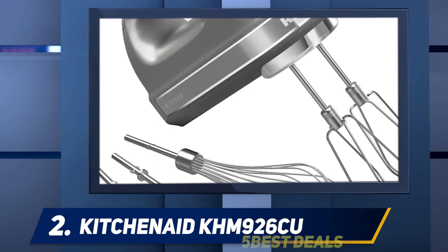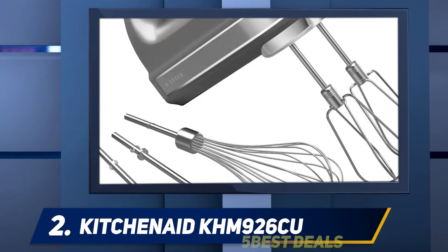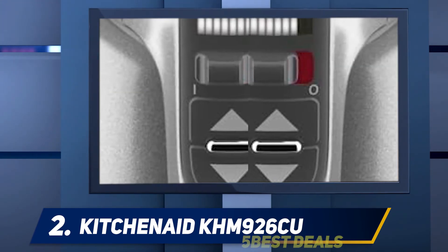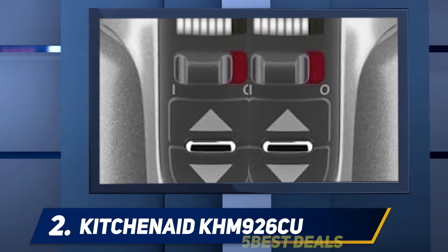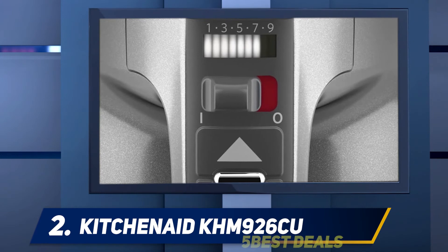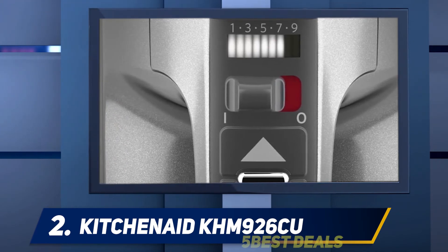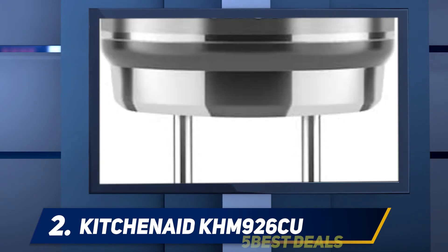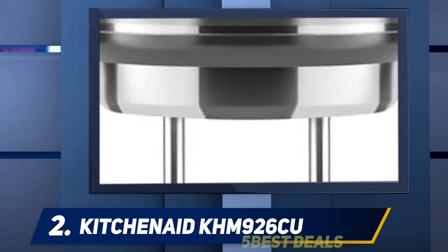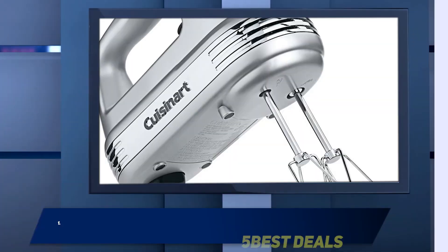It comes with a soft but firm grip handle for comfort while holding the mixer. You can also lock the cord on either side of the mixer to prevent it from dangling. The attachments, such as the steel beaters, can be easily removed using the ejector button, allowing quick and easy single-handed removal of any accessory. It also has a long 6.1-foot power cord for convenience.